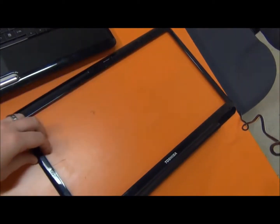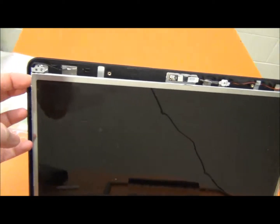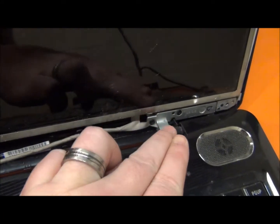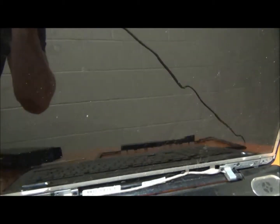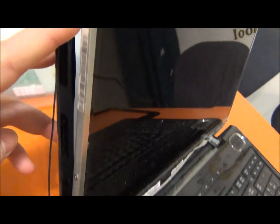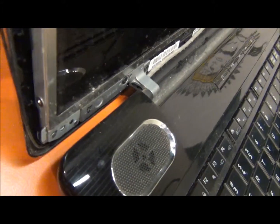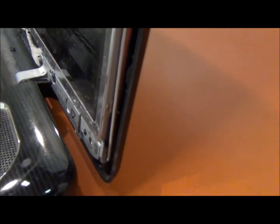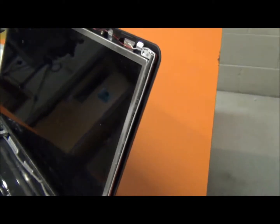I've taken off the screen cover. There are no screws left up here and it's kind of flimsy now. The remaining screws I need to take out are one here and one here on each side — and then the same on the other side. There are three screws on this side and three on this side: one on top, one in the middle, and one at the bottom.